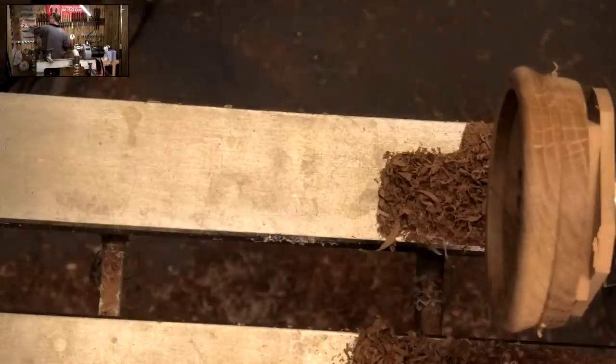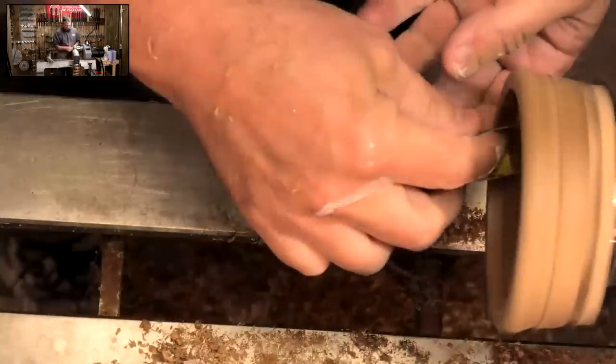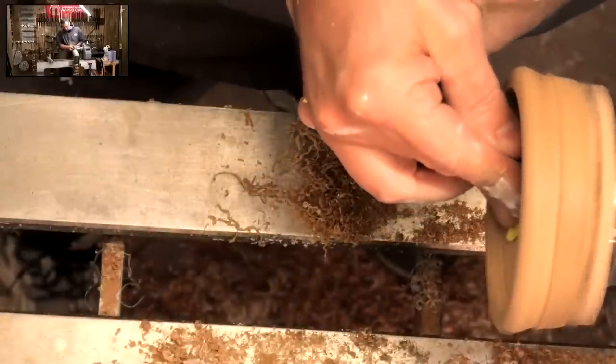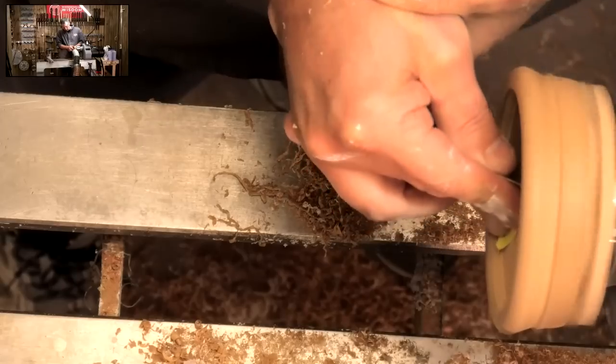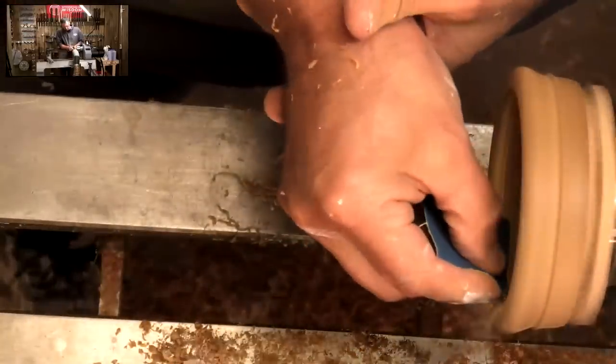I think we'll sand now. Starting with resin we started at 150 grit, but now it's timber so I'm going to start at 100. Then 200. Then 300.